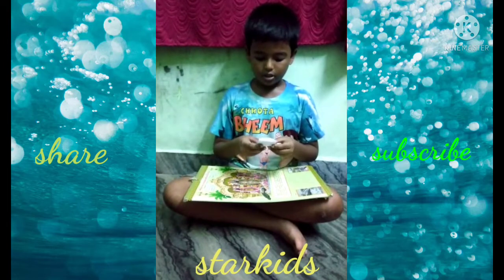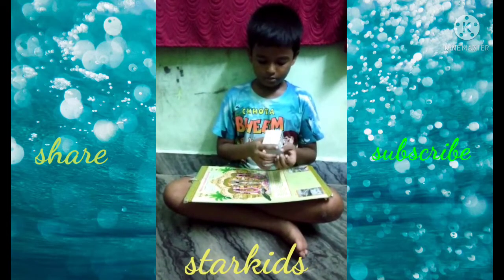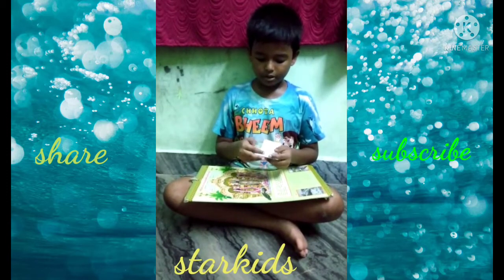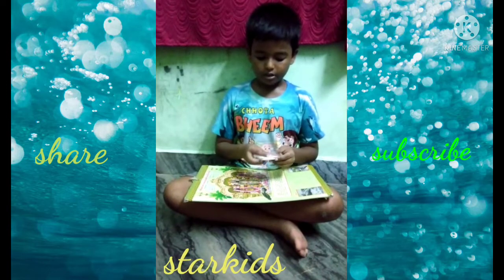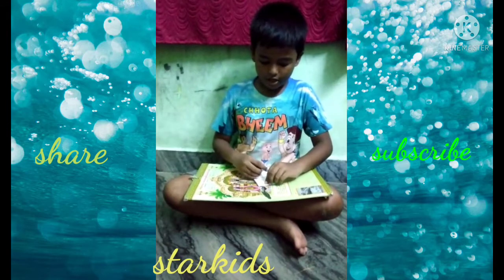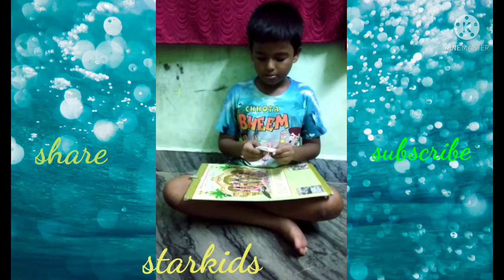And take this flap and fold it behind. Close it and fold it behind. And fold it on the crease, fold it like that. And take this flap.